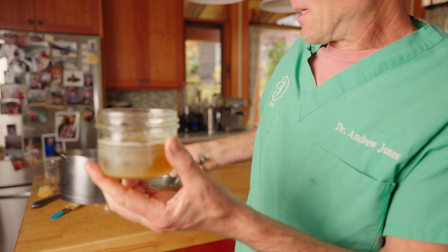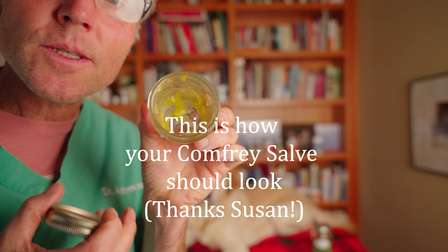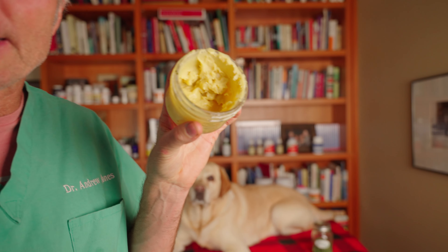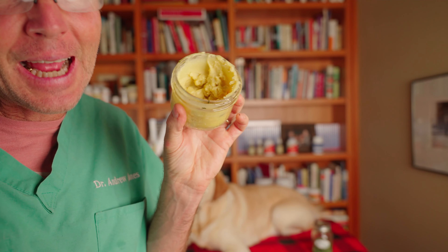Here's what your comfrey salve should turn out like — this came from my neighbor Susan, and as you can see it has that nice cream-like consistency. I'm relatively pleased to say mine turned out similar. You may need to tweak the recipe a bit, but you get the idea.